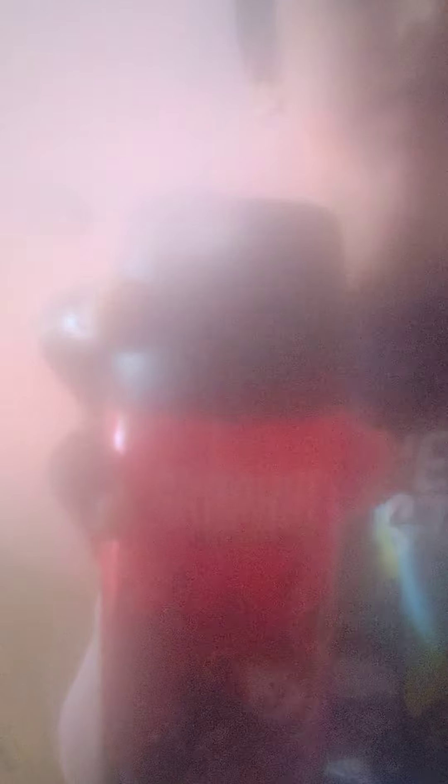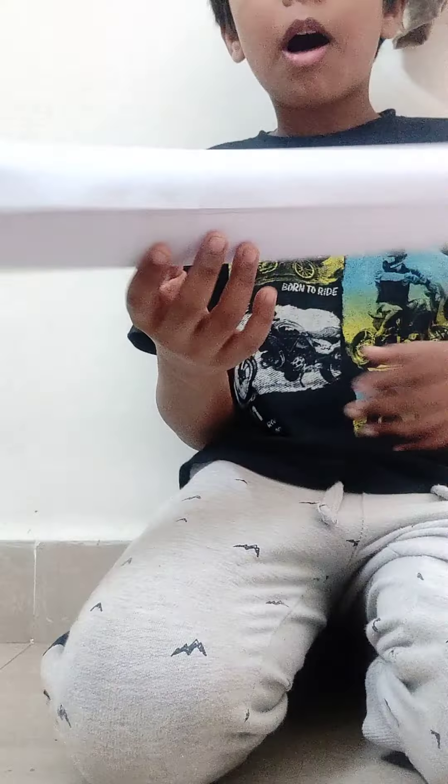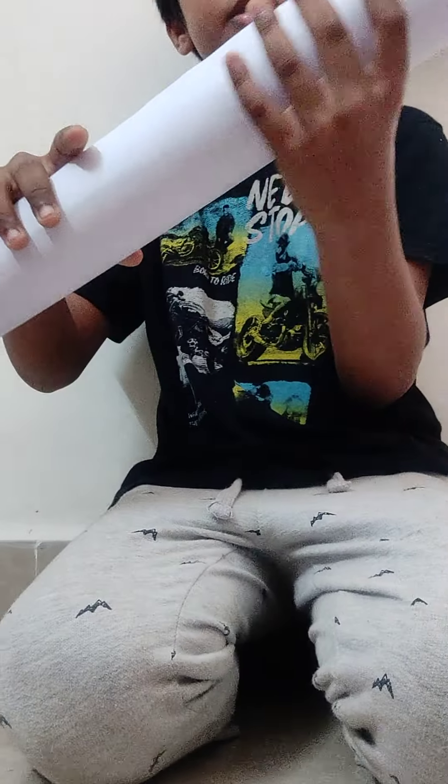Oh guys, before that I want to show you something — I'm going to put this on the screen, don't get scared. It's going to look like smoke. Three, two, one... okay guys, that was bad. My fault!